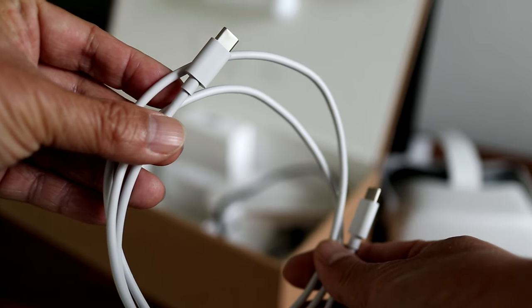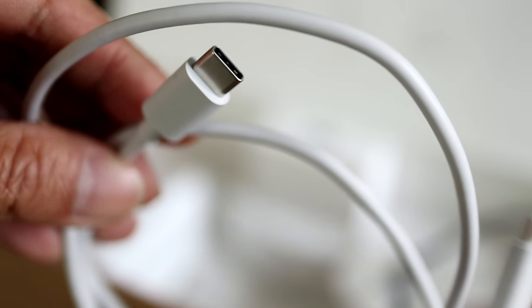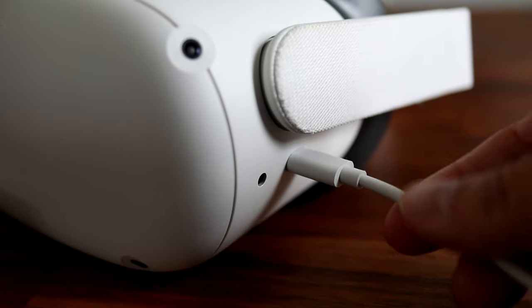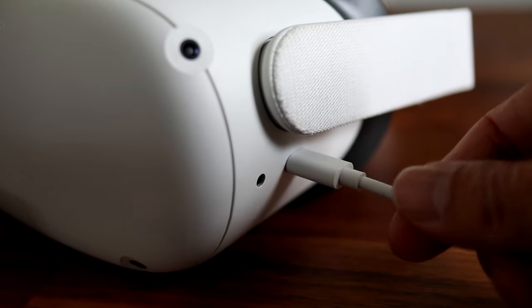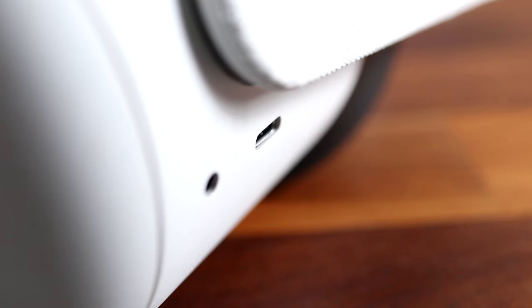First, please check the USB-C cable. It's possible that the cable is damaged or there's something wrong with the AC wall adapter. Try wiggling the cable, or plug the charging cable into another USB power adapter or computer to see if charging starts. If that doesn't work, try using a different USB-C cable.